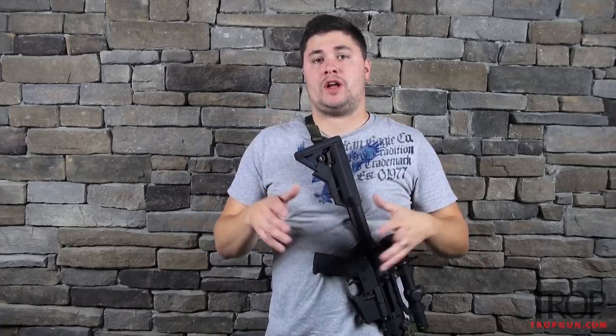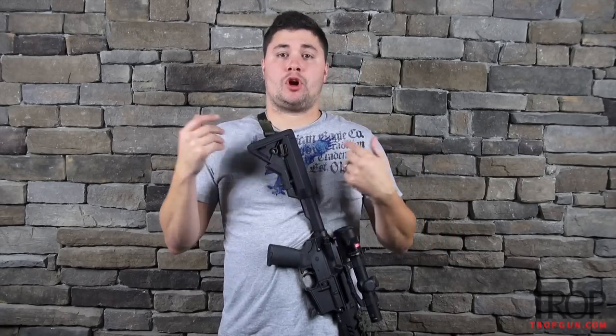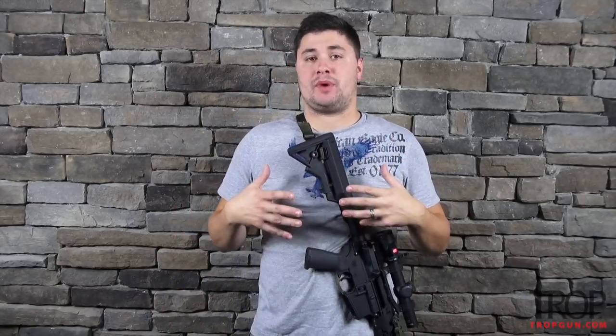Eventually, we'll do a video with Phil on some of the benefits between two-point, single-point, three-point, and all that stuff. But today, I'm going to show you my top three favorite slings, starting with this one. And a little bit of background on how I set my sling up.